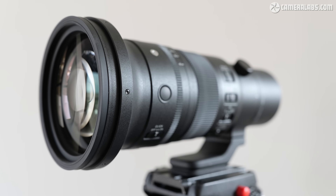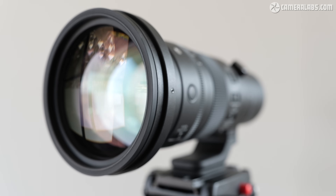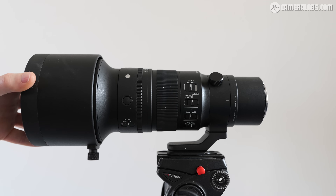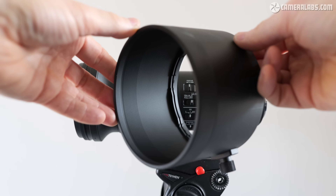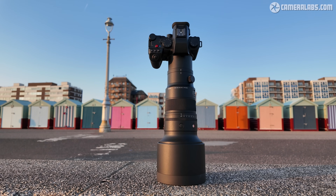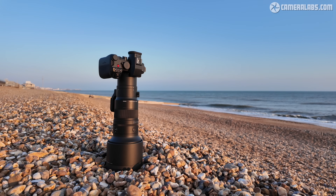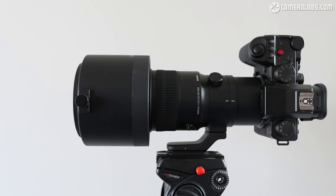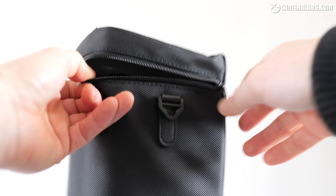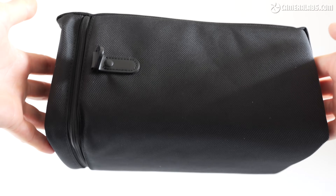For this focal length and aperture, the front of the barrel expands to accommodate the substantial first element, with an equally substantial 95mm filter thread at the end. Sigma supplies a clip-on plastic lens cap and a substantial cylindrical lens hood held in place by a thumb screw. Note the rubber tip around the end of the hood, which allows you to stand the lens up on a flat surface with less risk of it tipping over. The hood also keeps the front element protected, and can be reversed over the barrel for transportation. Sigma also includes a padded case with swappable foam bases, though you will have to remove your camera body if you want to zip it closed.